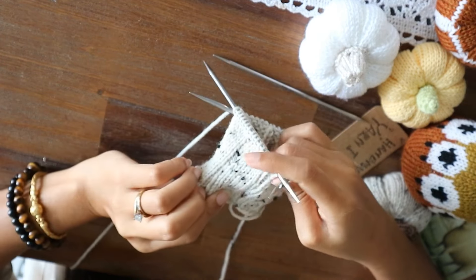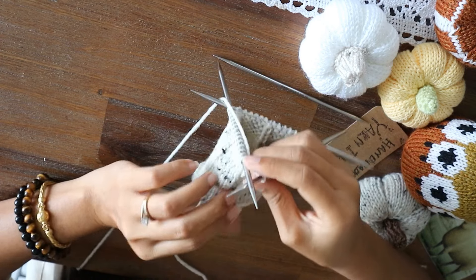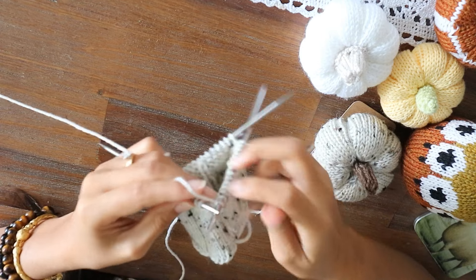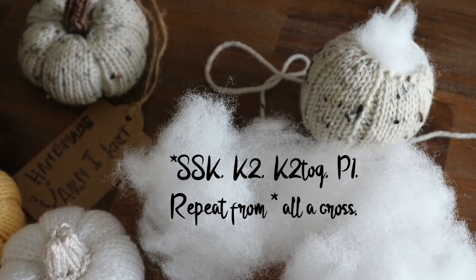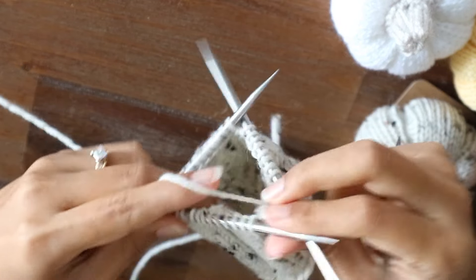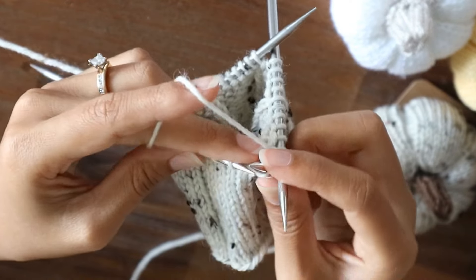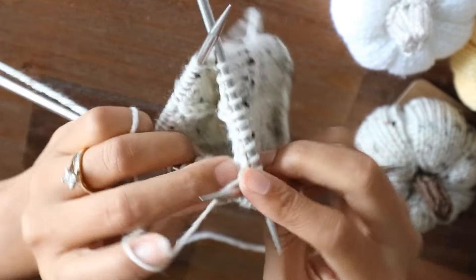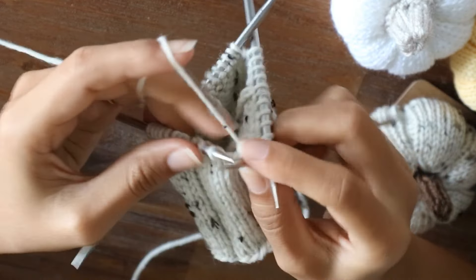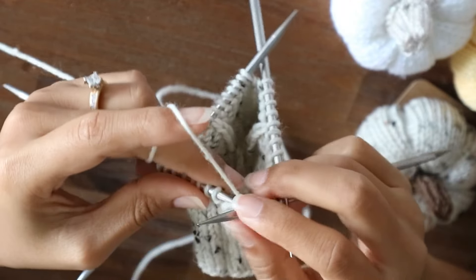After I reach my desired length — in this case I did 20 more rounds — it's time to decrease. The next row: SSK, then knit two, then knit two together, and purl.